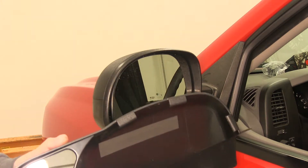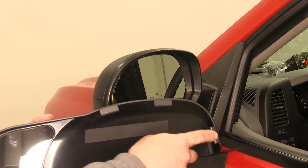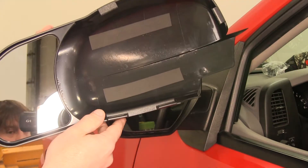Now we have our driver's side K-Source mirror. You'll notice there are three clips here on the top and on the inside, as well as a longer clip on the bottom, and that's what secures it to your factory mirror.